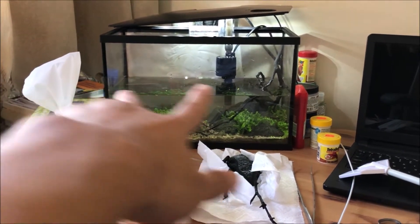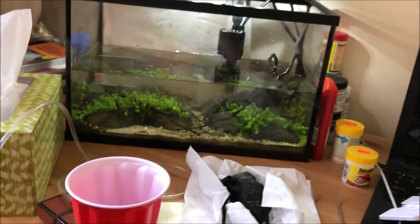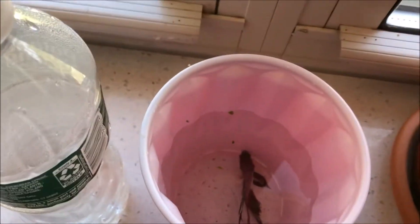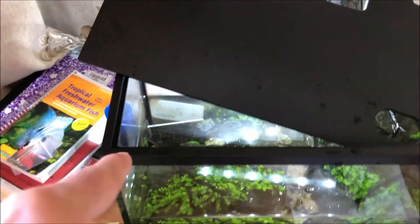I'm just gonna try to make the two mountains higher, so I think the aquascape will look a lot better. If you're wondering where Wei is, I put him in a cup right here — let him hang out for a little bit. What I'm doing is I'm putting a credit card at the corner since I only want the corners to have height, and then you can see how I pushed it back so it's empty space. I'm gonna keep filling substrate in the back.